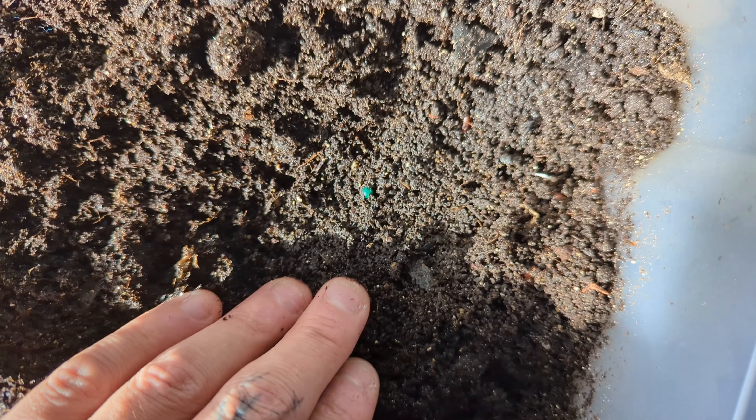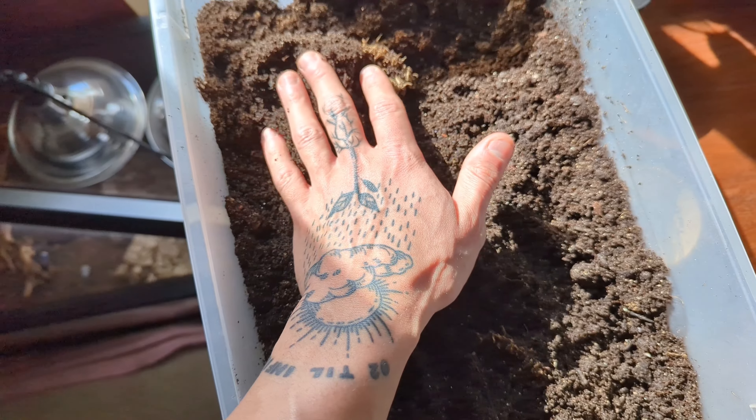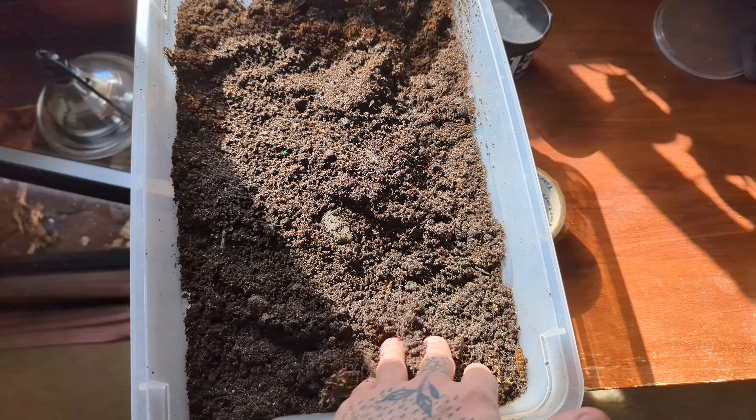Frass — there's a worm right there, it's wigging away. Frass is just insect poop, and that frass is very nutritional for your plants and your soil.